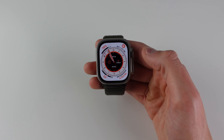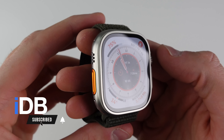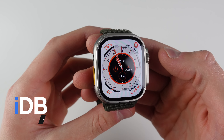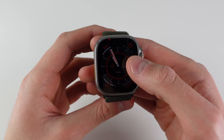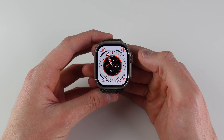Hey guys, what's going on — my name is Michael, you're watching IDB, and this is the all-new Apple Watch Ultra. I've only had it for about a day but I really am loving my time with this new watch. In today's video I'll be sharing some secrets and hidden features of the new Apple Watch Ultra that most users don't know about.